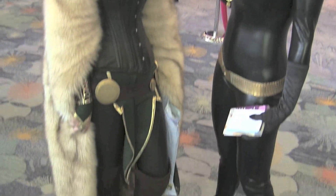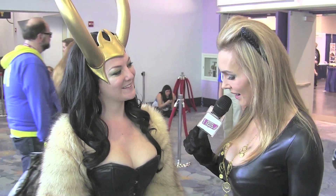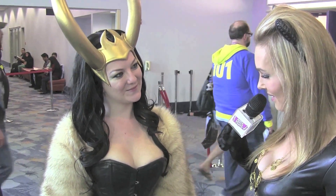Oh wow, look at this costume. I've just spied you. What's your character? Lady Loki. Very nice. And have you cosplayed in this before? I've never been to this convention before. This is my first time as Lady Loki so it's quite fun. Wow, that looks amazing. I like the mask, I have to say. I'm loving that.